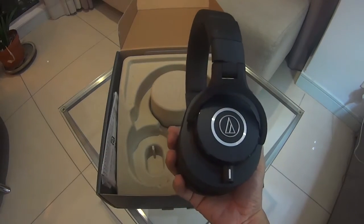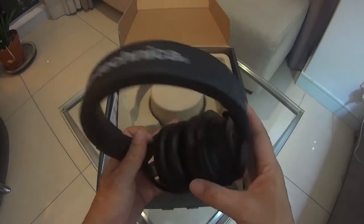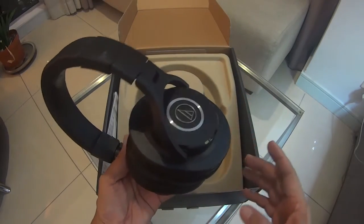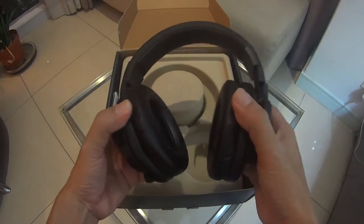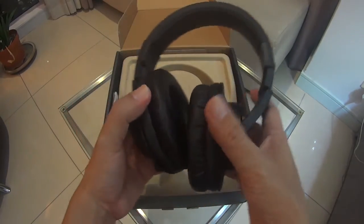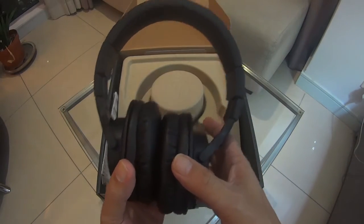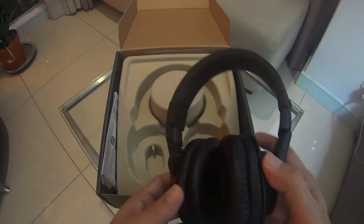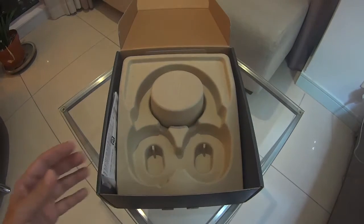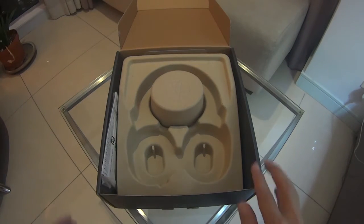The earpads are comfy but will get warm during prolonged use. Note that this is a closed-back headphone, so I think that's expected. Cushioning on the band is good. I've used it for extended periods — you may have an issue with it being warm on the ears. For the first few days, you'll feel the clamping force on your jaws. Just stretch it out a bit and let the clamping force wear down.